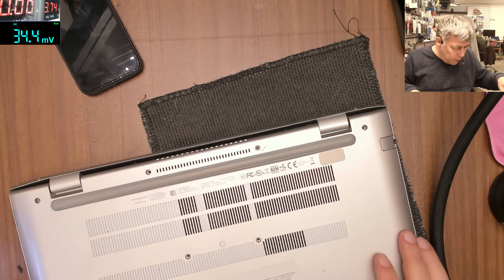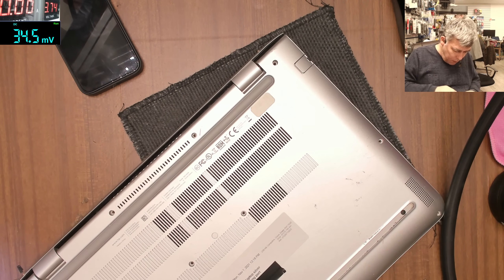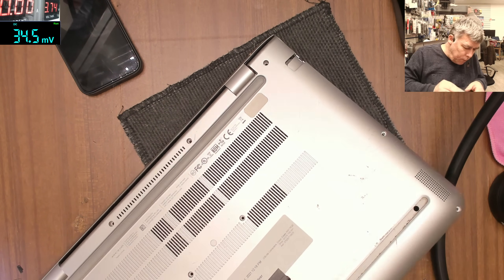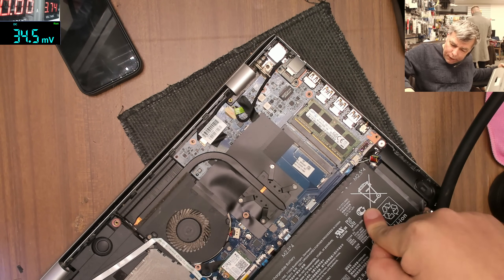We took out all the screws. This is the second charging port today. Wow, this battery is fat - it's swollen.